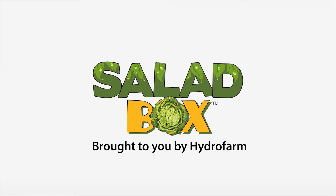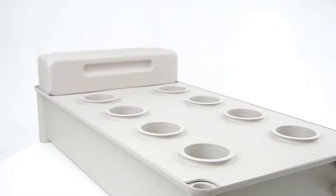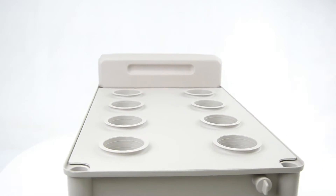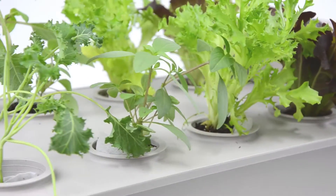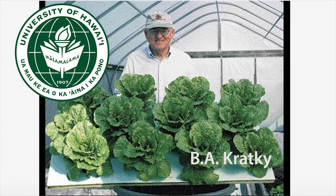The Salad Box from HydroFarm is ideal for growing a small, soil-free garden of salad greens and other plants indoors or outdoors, with almost zero maintenance. It is a passive hydroponic system based on the research of academic horticulturist B.A. Kratke.